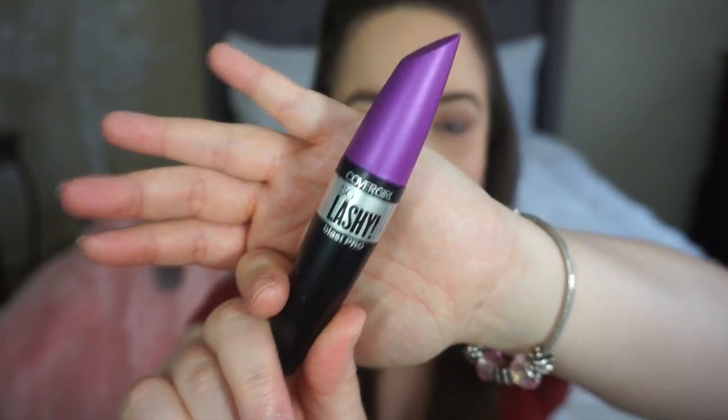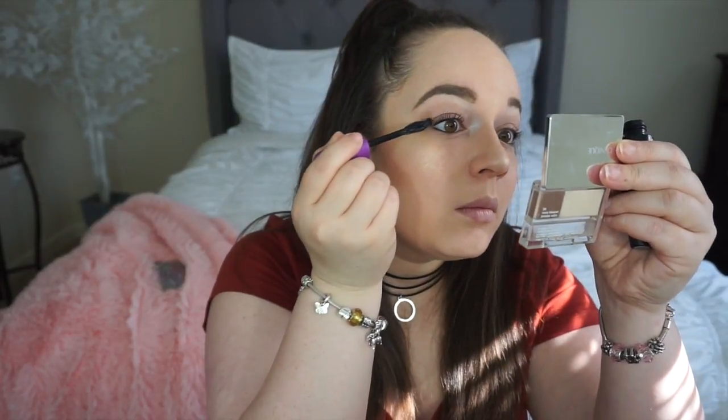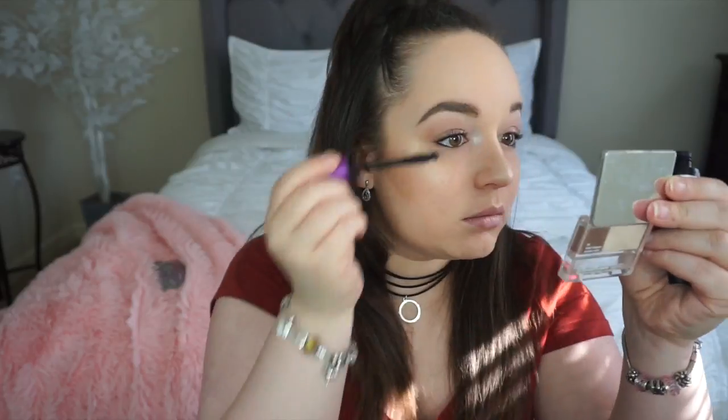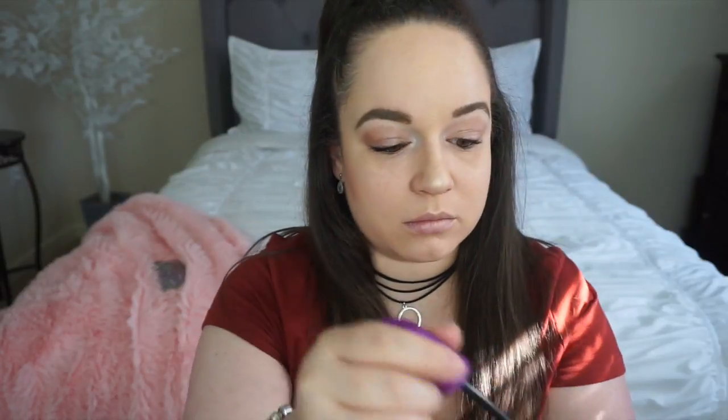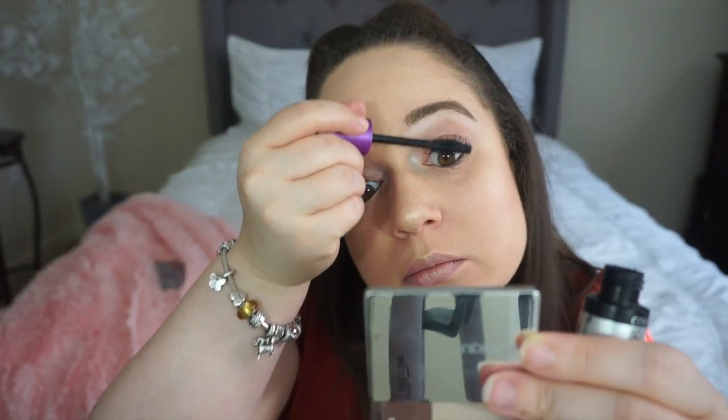Okay, so all around the eye. And this is getting good. We use it on our eyebrows — eyebrow lashes. And then you can see how it gets it up a little bit more. And you keep doing that.